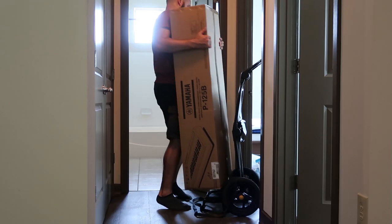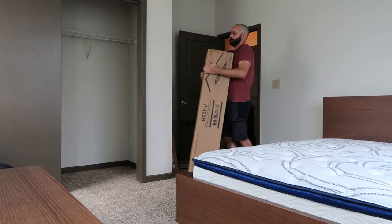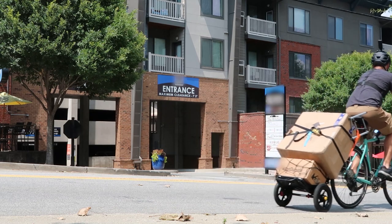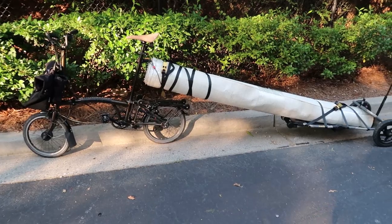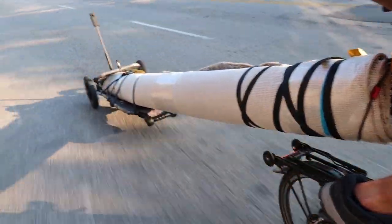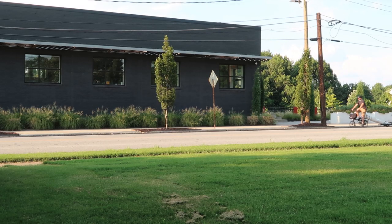If you've been following this channel, you know that last week I moved most of my belongings to a new apartment by bike. I had to do multiple trips back and forth, and some were easier and less challenging than others. In the end, I was able to safely move most of my stuff, but not all. One week later, I moved the rest — and that includes both of my bikes.